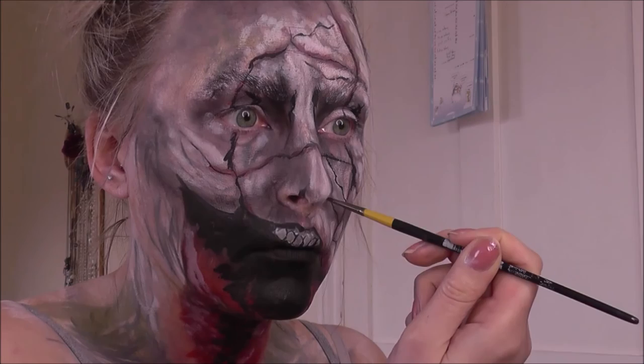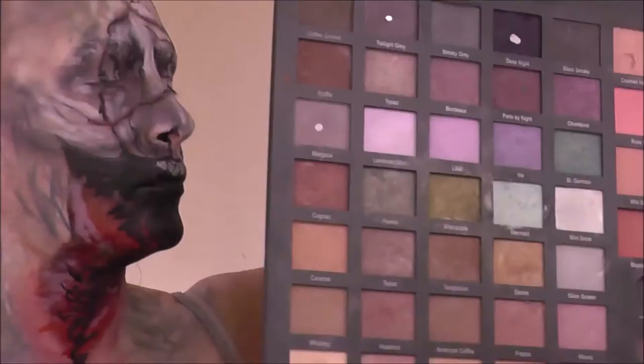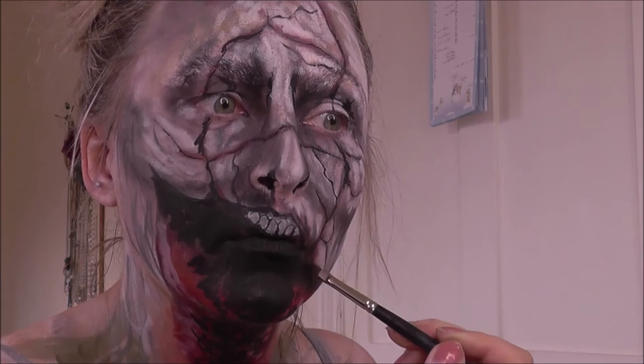Going in with a brush to create some slightly softer black areas with black face paint, and then going in with Deep Night and dark grey just to deepen up those shadows even more.